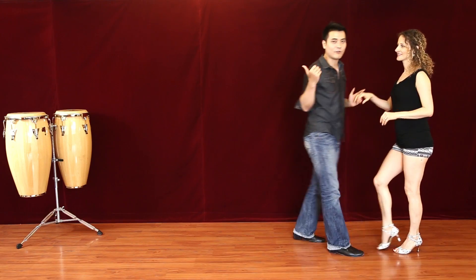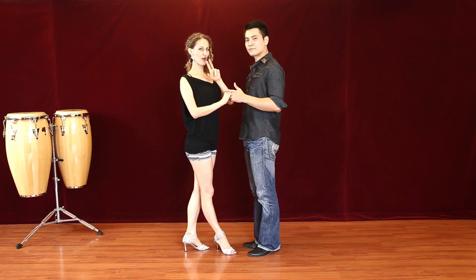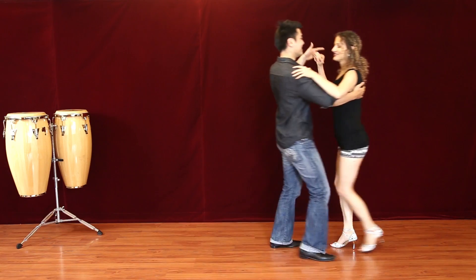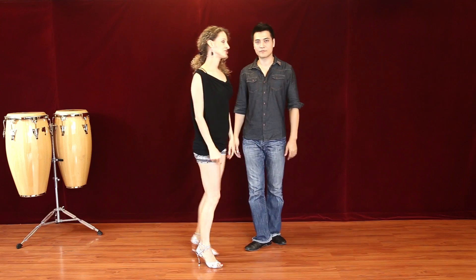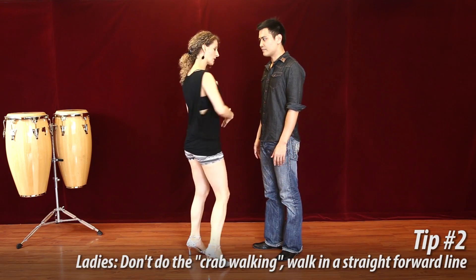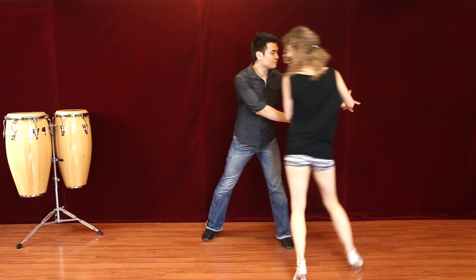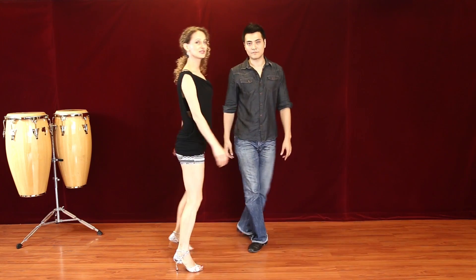This is a bad demonstration of crossbody lead — don't ever do that. The real crossbody lead is supposed to travel with the lady in the same direction. I'm traveling with the lady as one unit; I don't ever cross myself. Another common mistake for the girls is the crab walk — ladies, you are traveling in a straight line and only turning 180 degrees. There are no halfway turns. Remember, keep a straight line.